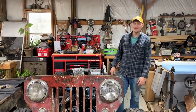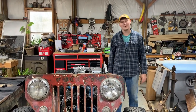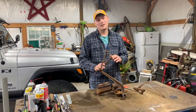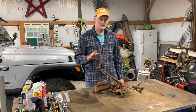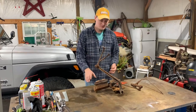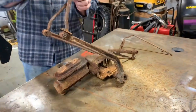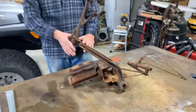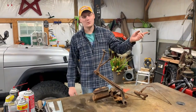Hey y'all, welcome back to the channel. Today we're doing a dual reservoir master cylinder upgrade on the 3B, so let's get into it. What I've got here is a later model CJ5 pedal assembly. It came off a '67 CJ5 and it's really cool because it's all one unit — we've got our master cylinder, the mounting bracket, and our swing pedals, all supported within one assembly.